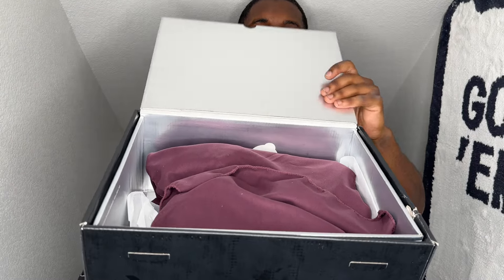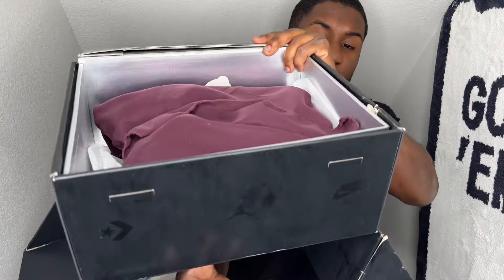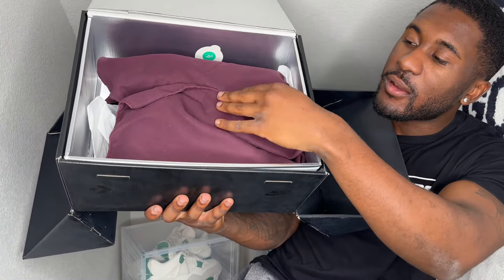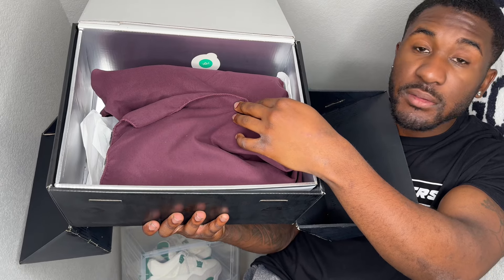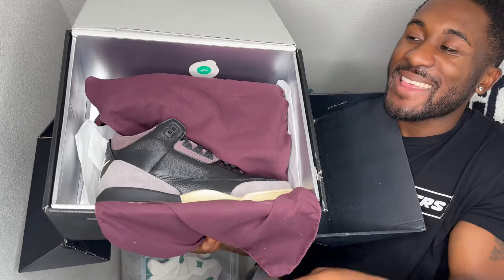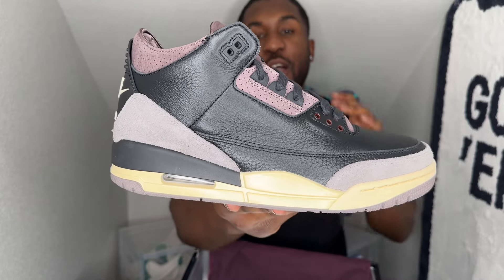As you open up the lid you are greeted with the A Ma Manière logo going around the entire box and even underneath. Then you have a nice cloth little blanket for the shoes just to keep them nice and comfy. Let's open these things — three, two, one. Check that out! Look at this whole setup they give you for these lovely shoes. These are the Air Jordan 3 A Ma Manière in the black colorway — a very very dope shoe. Y'all see them in all of their glory.